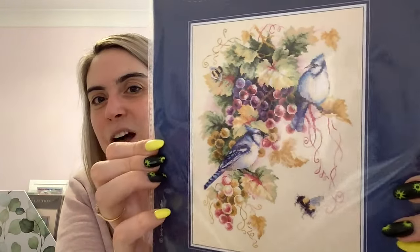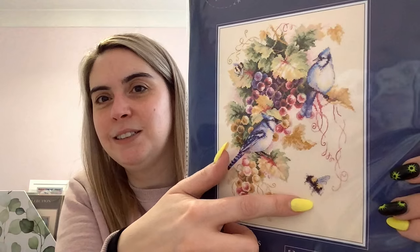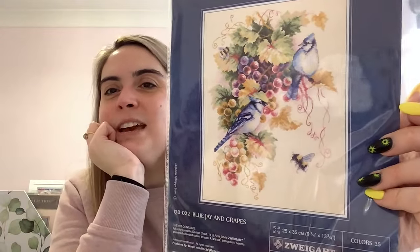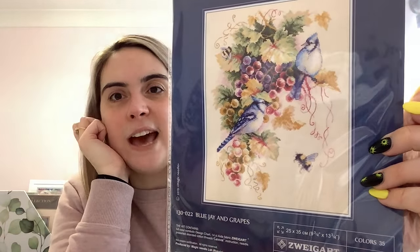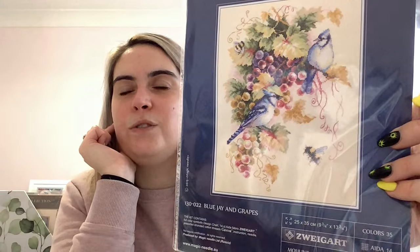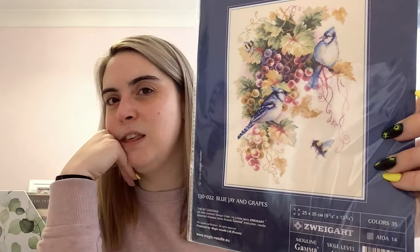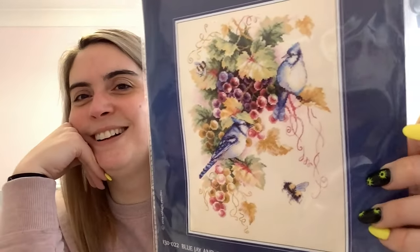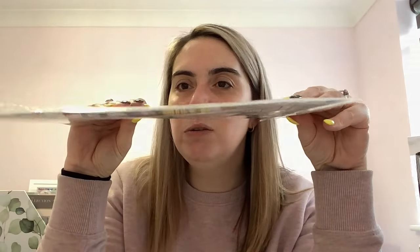The other one Megan bought me is called Blue Jay and Grapes — it's so colourful and I really love the bees on it too. Blue jays aren't native to the UK — I think they're native to the States. The only time I've come across one was in that episode of Big Bang Theory where a blue jay gets into Sheldon's apartment! It comes with 14 count cream Aida and all the pre-sorted threads.